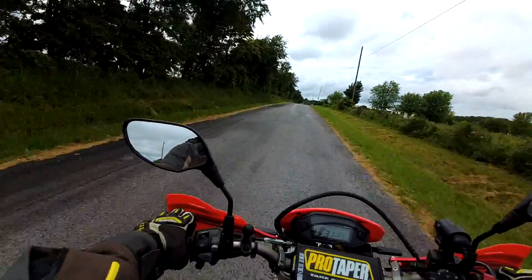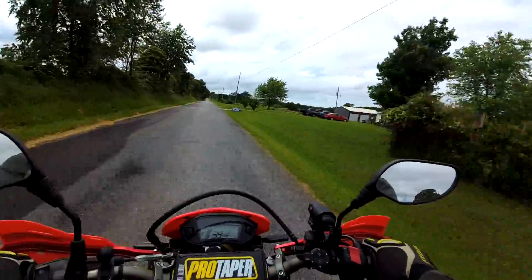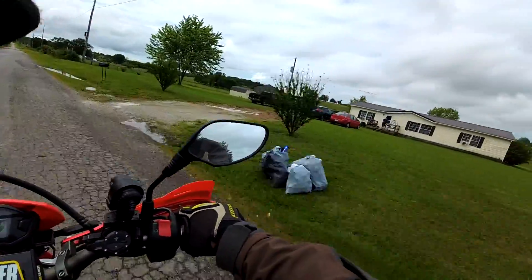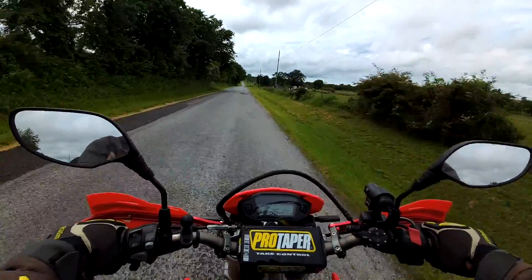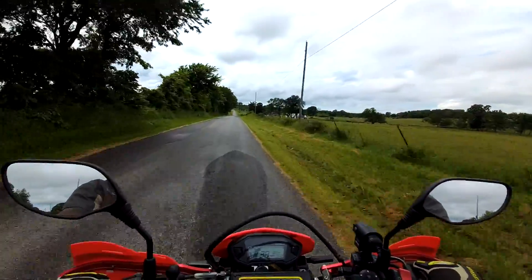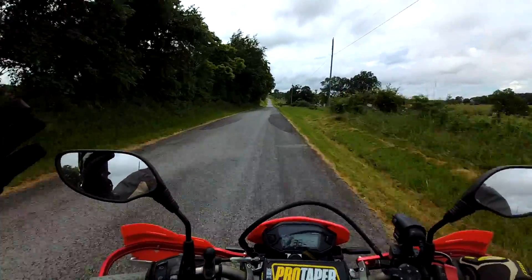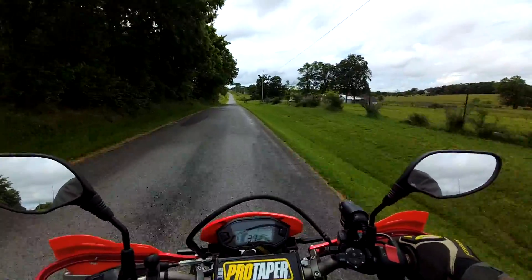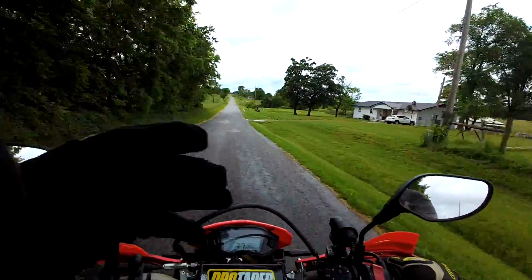I'll change the 300's oil again at 4,000 miles. What a super day — it may have rained but the rain's gone now. It's not hot, not cold — it's perfect for wearing a jacket. I've got the vents open on my jacket so it lets some air in. Feels good.